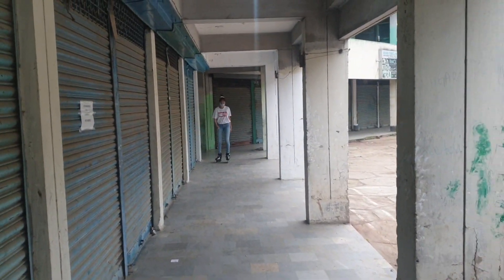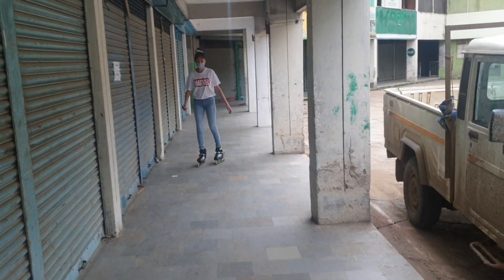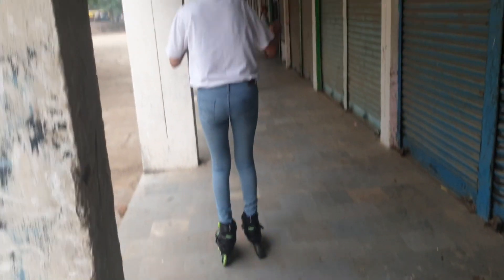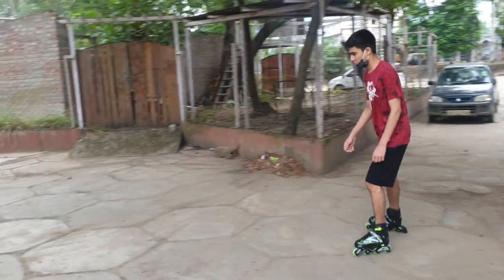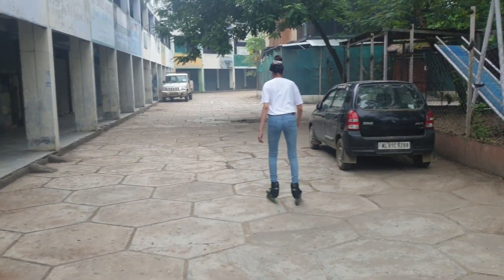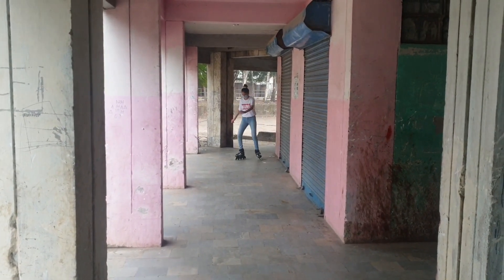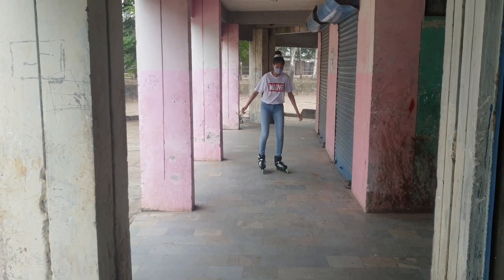It all started when Unati was around six to seven years of age and got her first pair of roller skates. A couple of years after that I got my pair, and we used to skate around the house and on the block in the neighborhood. We did that for around five to six years, and after that there was a huge gap of five to seven years where we did not get the chance to skate.